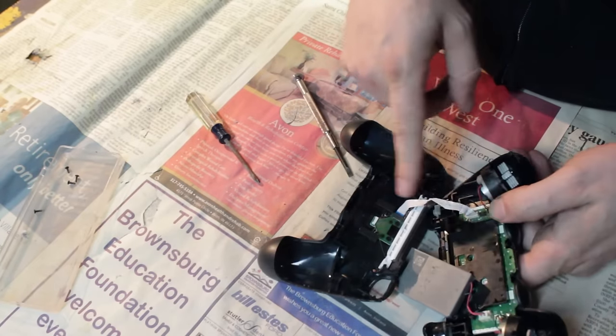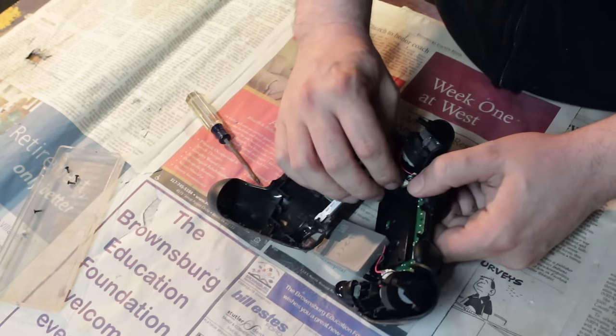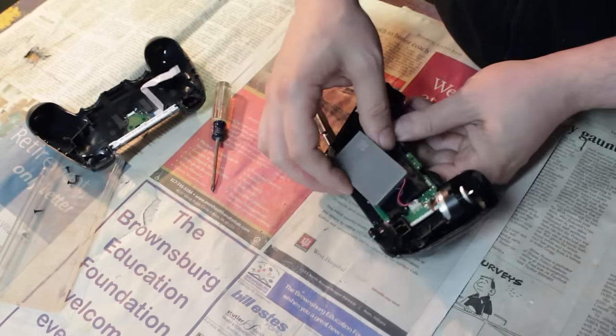Once you've pulled apart this controller, you're going to see this ribbon cable here. So be careful when you're actually separating these two plastic pieces because this ribbon cable can break.